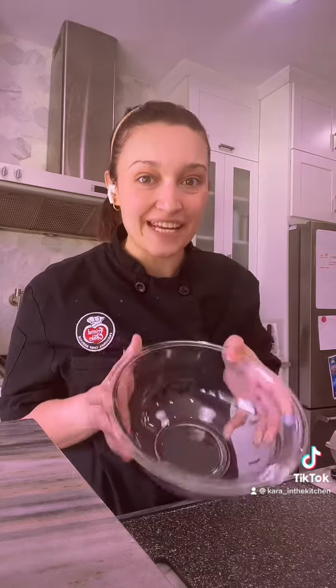Hello! Welcome to Care in the Kitchen. Today I'm going to teach you how to make my oh so yummy banana nut muffin.